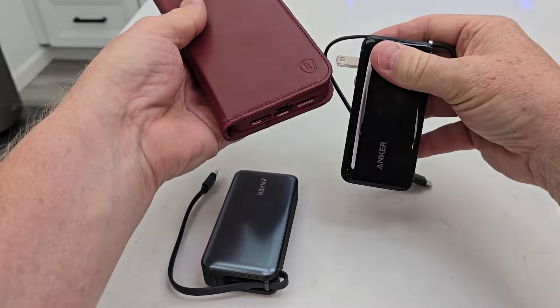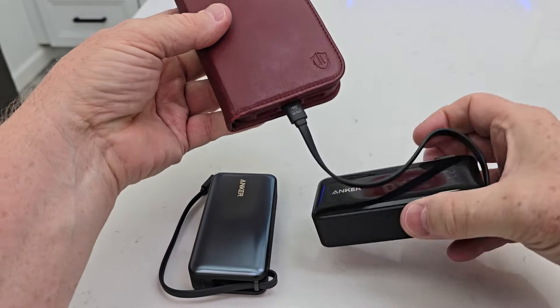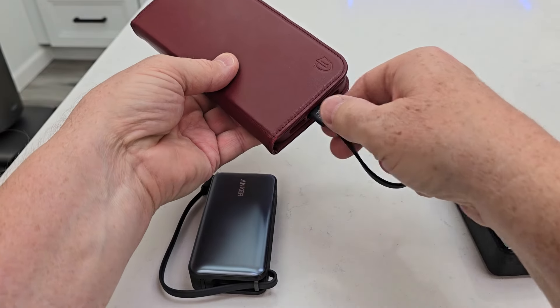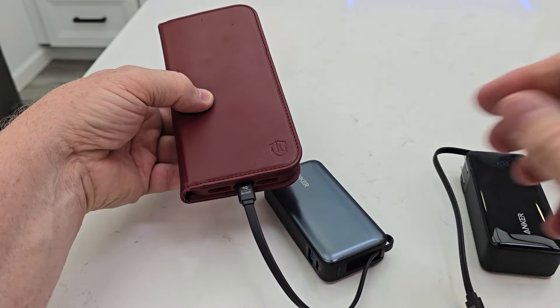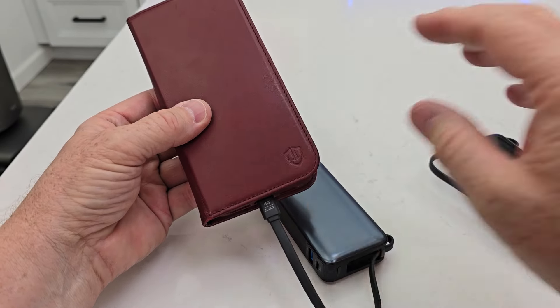When I want to use it as a power bank, I can just plug this cable in. I've got my iPhone 15 Pro Max — it's charging my iPhone 15 Pro Max right now. And again, I can plug this one in too, and this one can also charge my iPhone 15 Pro Max. Both of them have 30 watt output, so they're able to fast charge an iPhone.